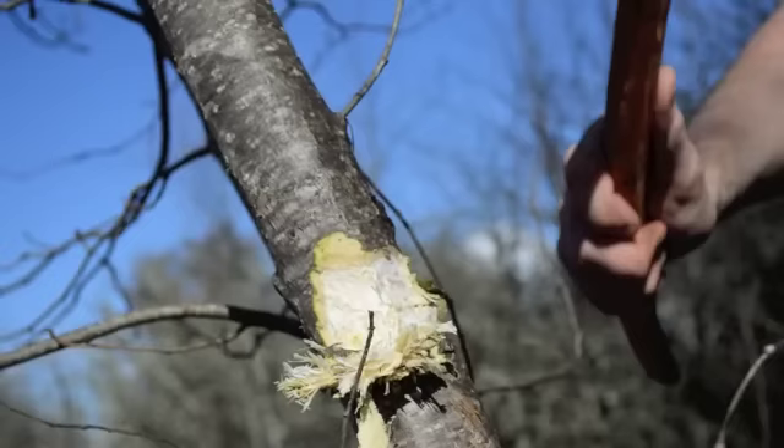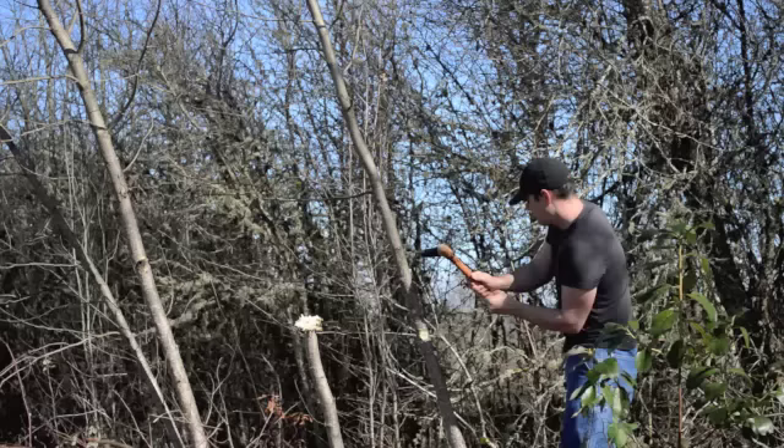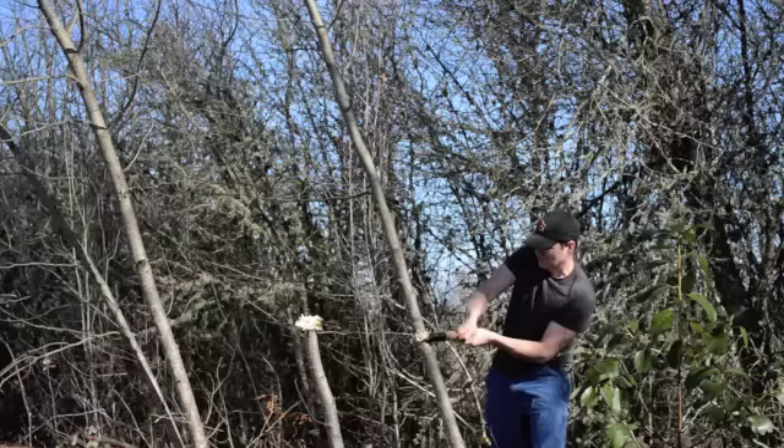Next, we'll try out the 5,000 year old Ötzi the Iceman style copper axe. As you can see, the copper blade strikes the wood with much deeper strokes than the stone axe did, which significantly reduced the time it took to chop down a tree. People often ask if copper is too soft of a metal to chop down wood, but I found that the copper blades hold up well and are a significant improvement from the stone bladed axes.